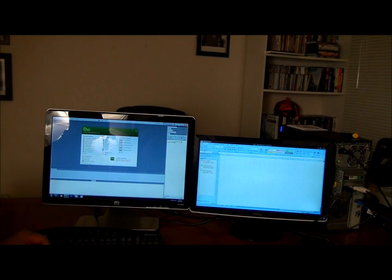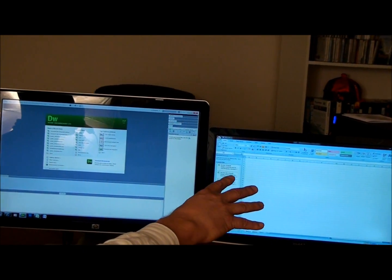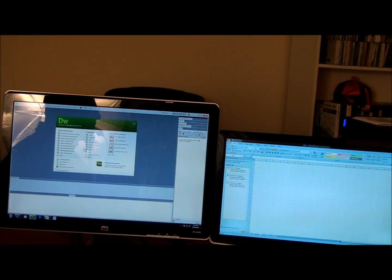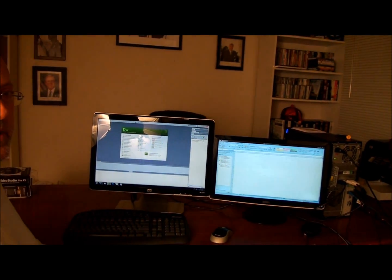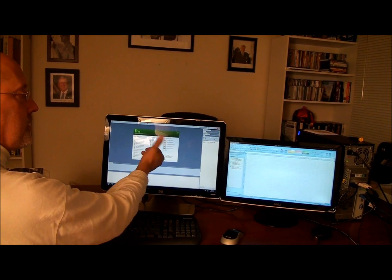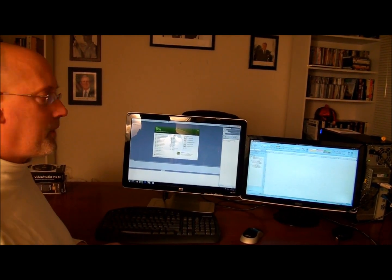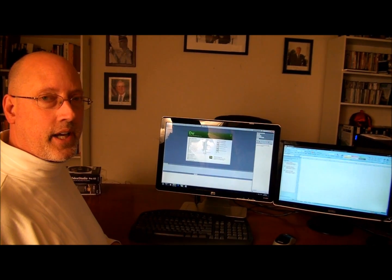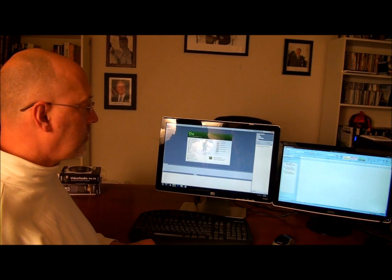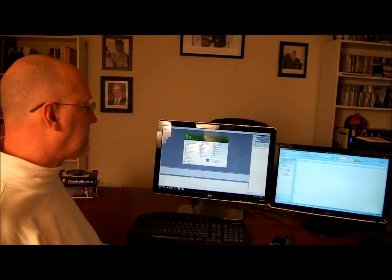As you can see, we can run a complete instance of Dreamweaver on one screen and a complete instance of Excel on the other. If you're grabbing information from one program and cutting and pasting into another application, it becomes much easier, quicker, and more efficient than toggling behind one screen. That's the real main advantage I've found to dual monitors — it's just a great productivity tool, and I'd highly recommend it for anybody who's running two applications at the same time.